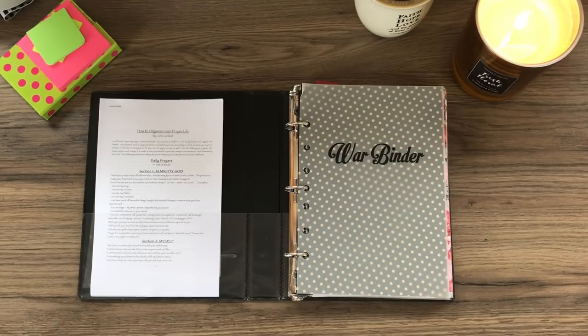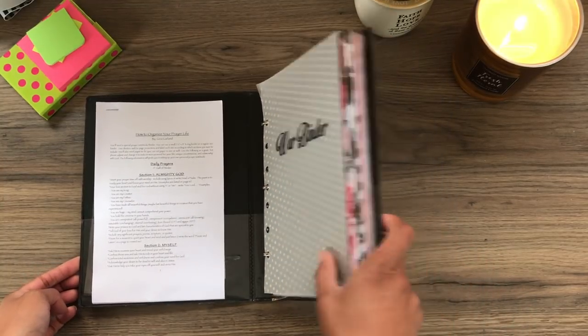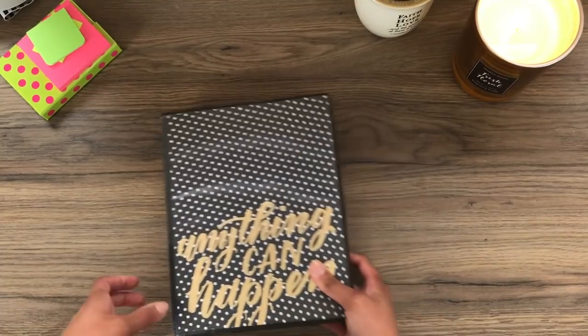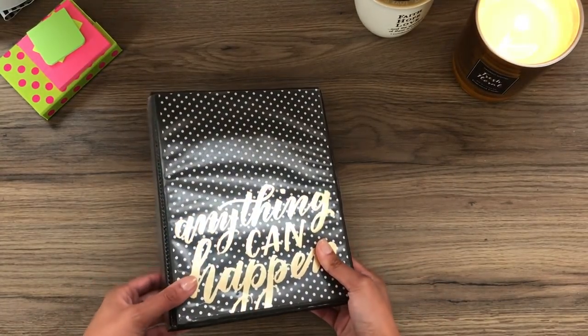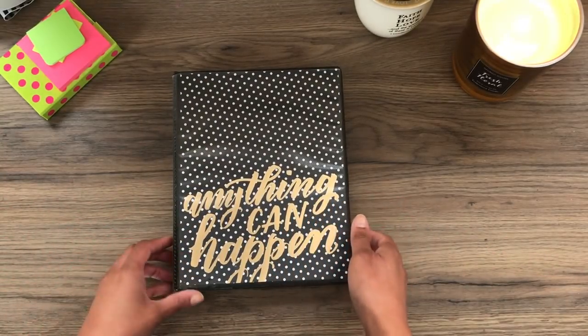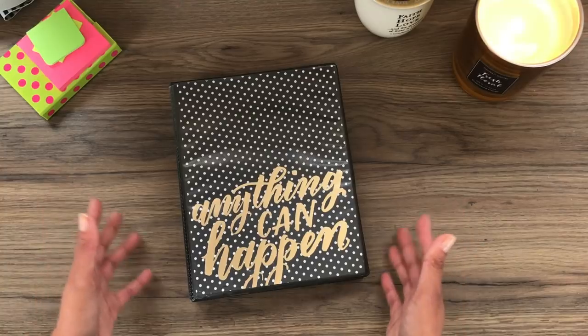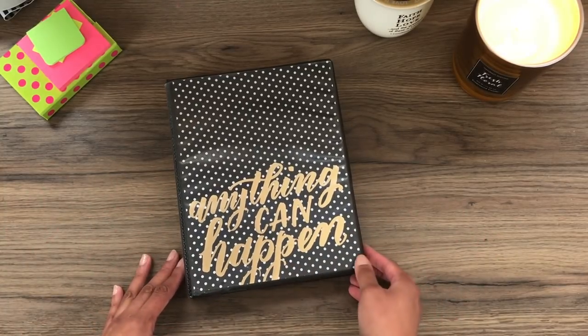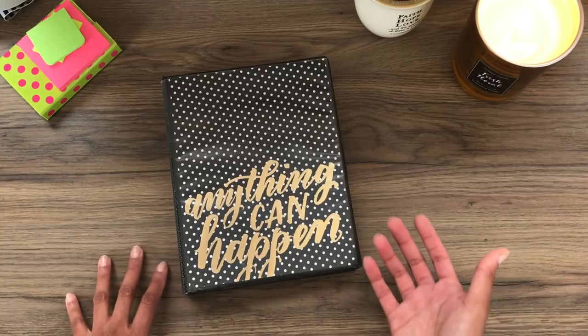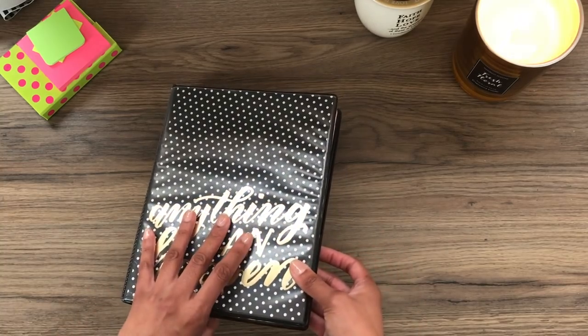I am planning on using this for the year, and what I'm hoping is that it fills up so that by next year I'll need a brand new one. Instead of taking things out and archiving them somewhere, I want to keep everything in here as long as it'll fit — so I'll have a whole year of prayer. I can look back and see how God has worked in my life, how I've grown and matured, how things have changed and progressed. Then hopefully next year I will have a new one.